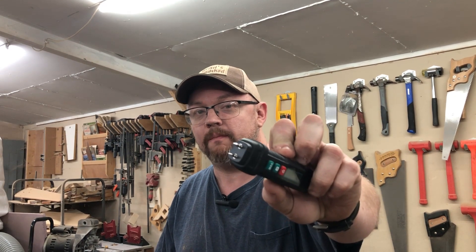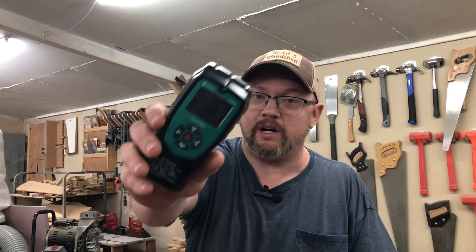Welcome back to the wood shop. Today we're having a moisture meter showdown between the Eric Hill pin-type pocket moisture meter and their brand new pinless style. Stick around and see which one's right for you.